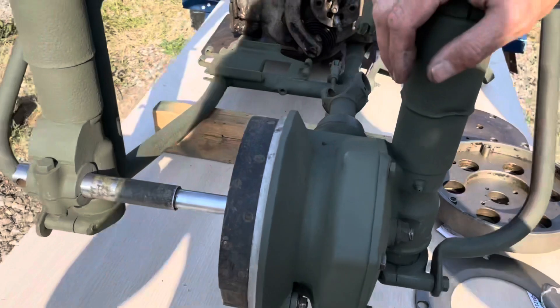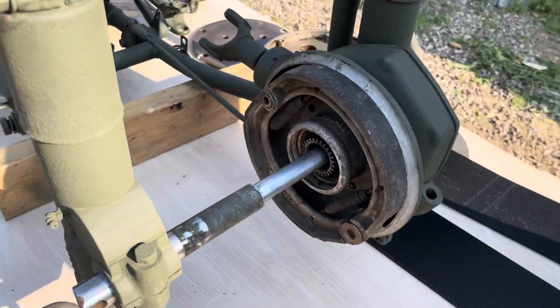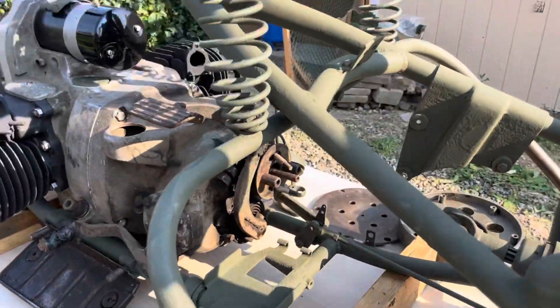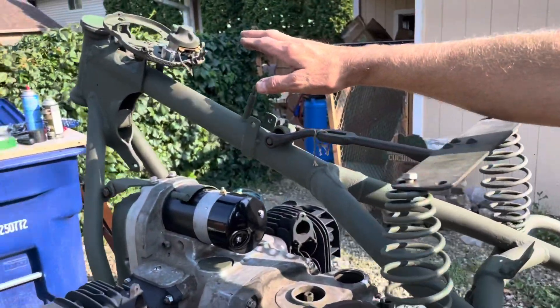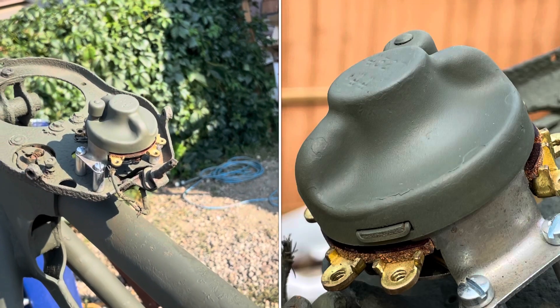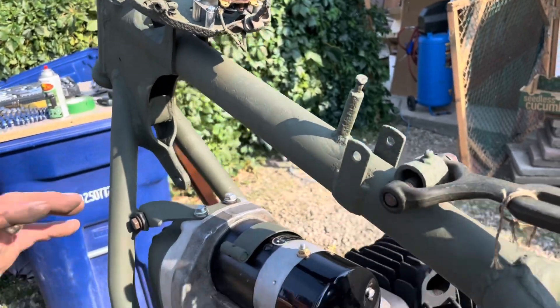It also includes the rear plunger suspension — that was the first year Harley-Davidson used that, 1942 — along with a rear crash bar, NOS seat bar. Looking at the dash, we can see the army ignition switch, and on the other side, the cylinder.